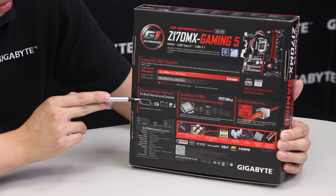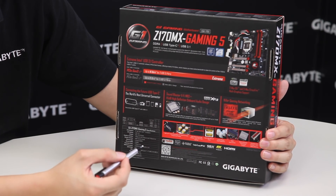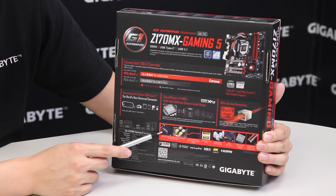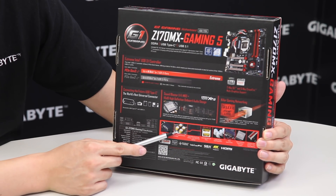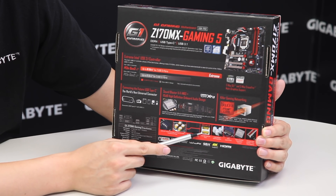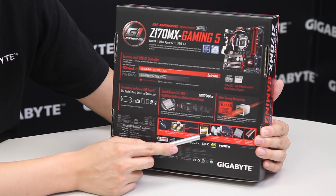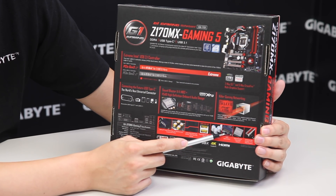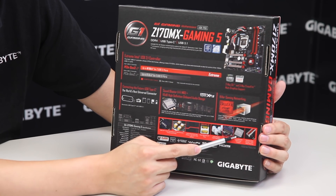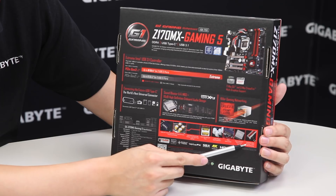We also have the exclusive Gigabyte Audio Amp-Up technology. Being a gaming board, it has a lot of audio features as well as networking features, so we're using Killer Ethernet — also a gigabit ethernet. We have audio op-amps, specialized audio capacitors, as well as an audio LED trace path or noise guard. We've also included a digital-to-analog converter for the USB port. We're using long-life solid capacitors and it supports PCIe M.2 — a PCIe x4 M.2. We also have the turbo b-clock for overclocking and the exclusive one-piece metal shielding from Gigabyte.